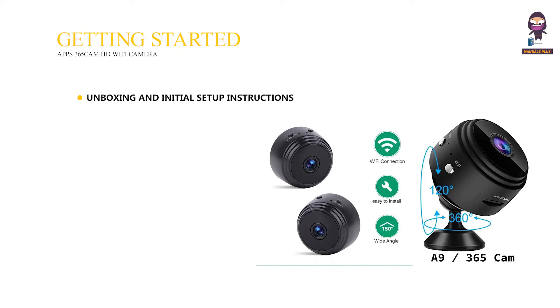Getting Started: Unboxing and Initial Setup Instructions, Charging the Camera, and Installing the Battery.